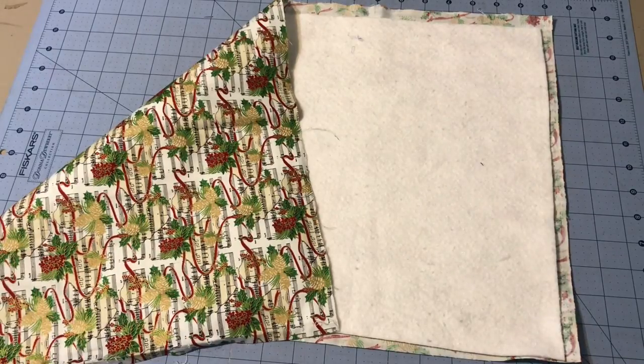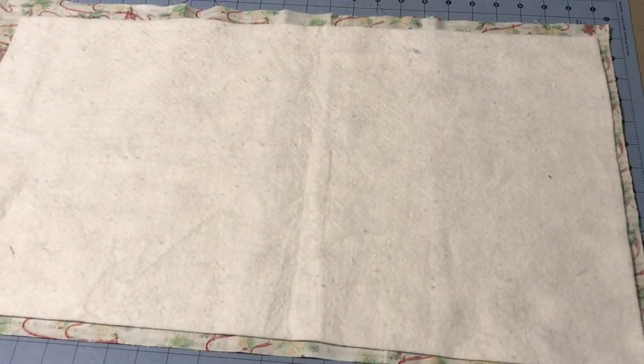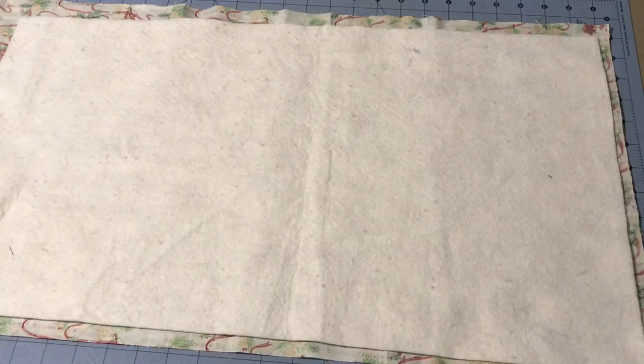Hey guys, it's me Robin, R.S. Island Crafts. Welcome to another episode of Sew With Me. This week we are going to do a quilt-as-you-go table runner. I've had a few people ask to see how I do a quilt-as-you-go table runner, so I thought with Christmas coming we should do a nice little Christmas one.